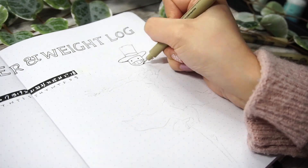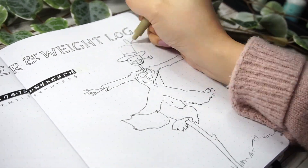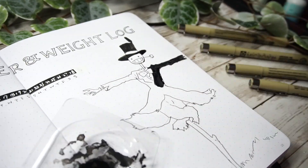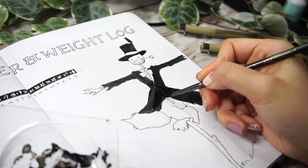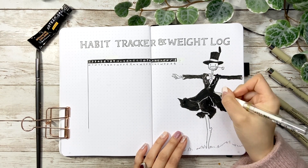Now let's work on the creepy but cute scarecrow. I draw the outline first with an 02 fineliner pen, use gouache to black out his hat and clothes, then use a white gel pen to highlight the tuxedo collar and pants.